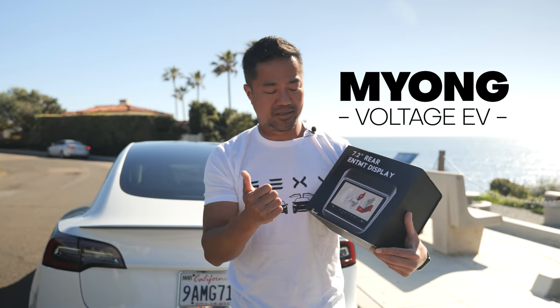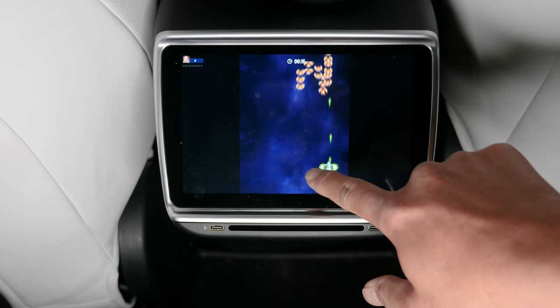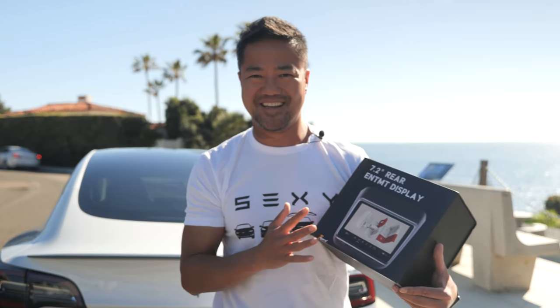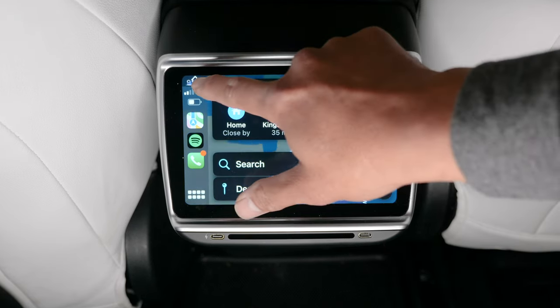One of the most important things it can do is that you can use Bluetooth headphones with a Bluetooth game controller and play video games with this entertainment system. They finally did it right, and it's only going to get better, so every time something new comes out, it's going to be my favorite one.